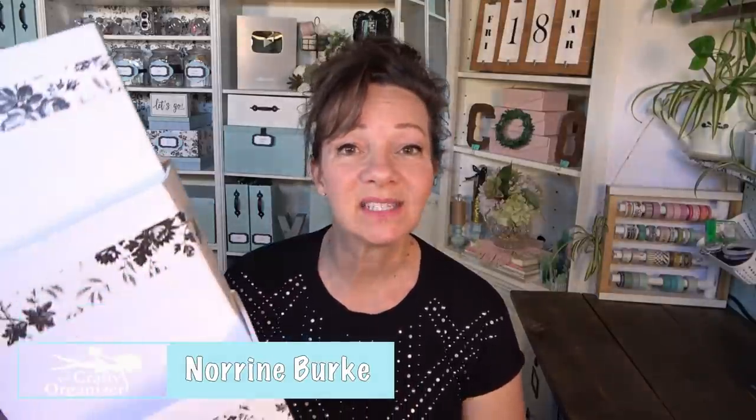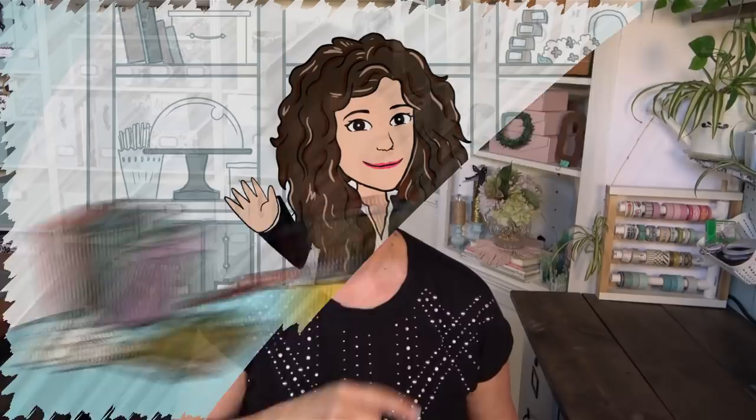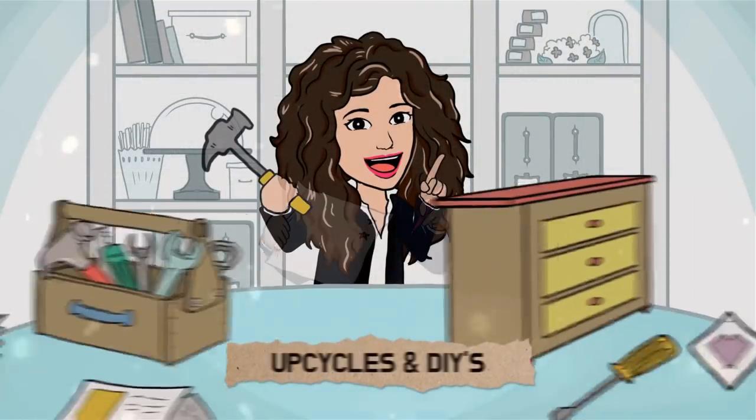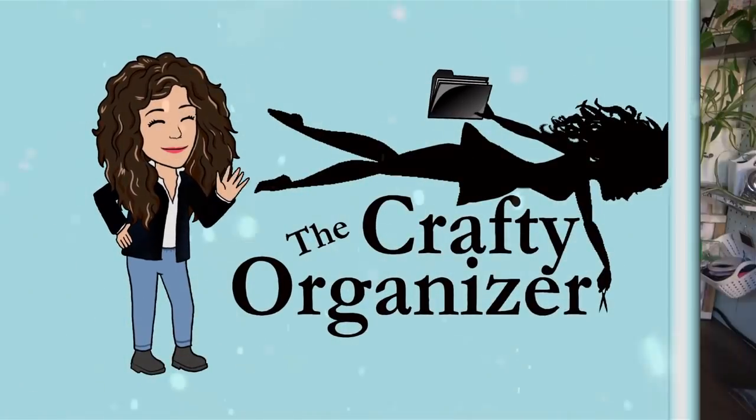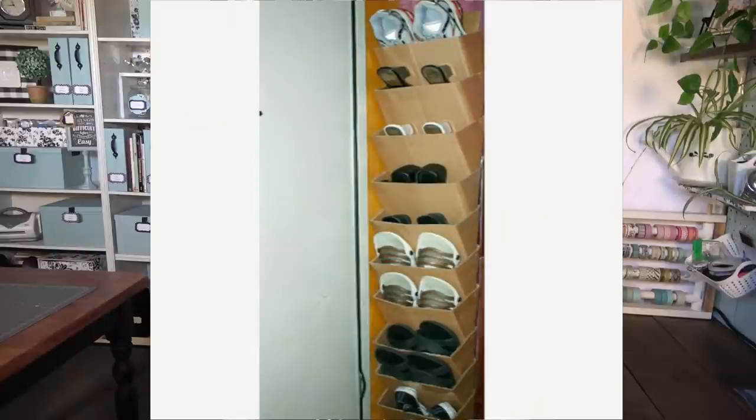Today we are going to make this super versatile organizer that can be used for shoes, papers, magazines, whatever you want. Let's get started. I don't know why it took me so long to do this — I showed this shoe storage back in October.